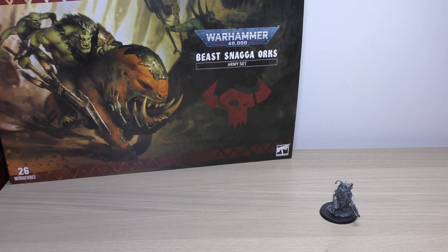The format of this review video is: we'll have a closer look at this Orc character, go through some size comparisons with the new Orcs in the Army Set and with existing Orcs, and finally go through all of his 40k rules, which can be found in the brand new 9th edition Orc Codex.